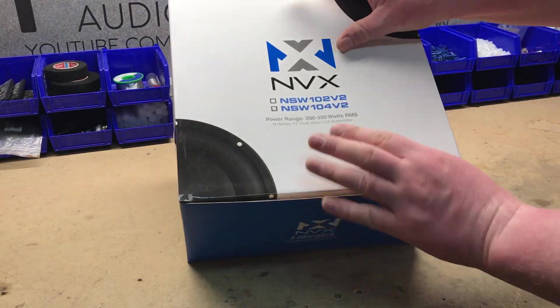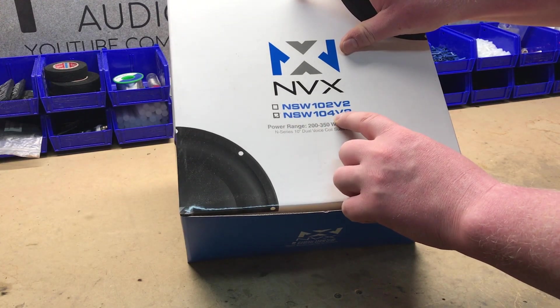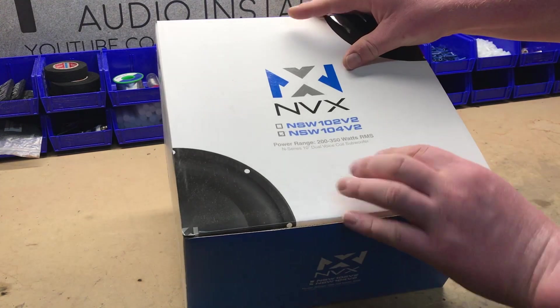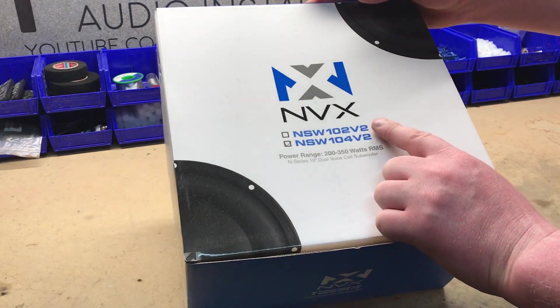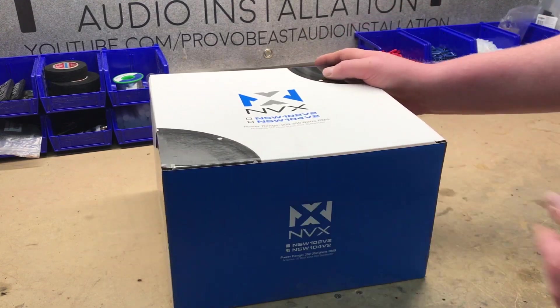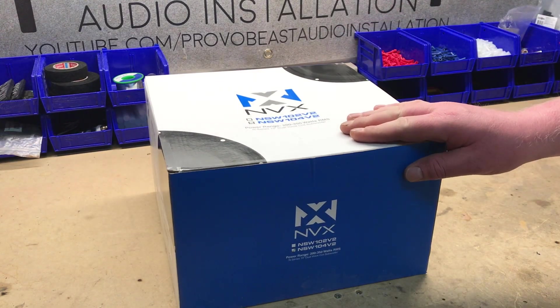This sub is the NSW-10, the V2 dual voice coil 4-ohm version. You can also order the 2-ohm version depending on how you get this wired up. We actually purchased a pair, so we got a second sub that came with it as well.